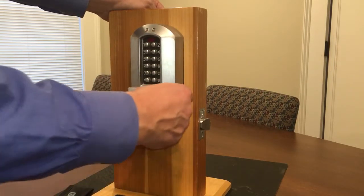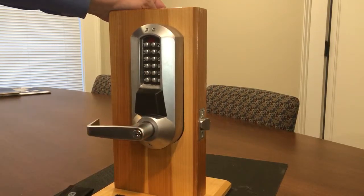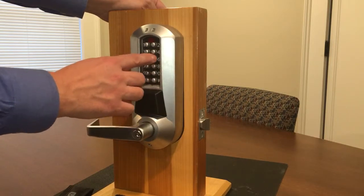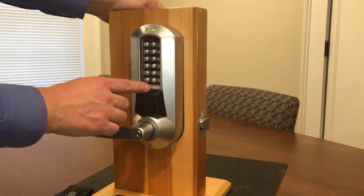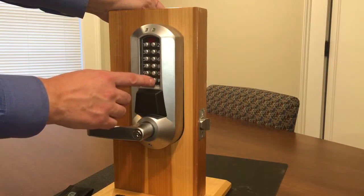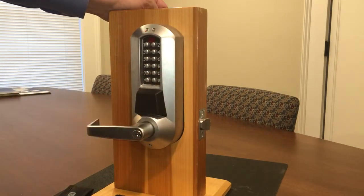If you are completely resetting the lock and want to remove all users, press pound, enter the existing master code, then press pound 2 9 9 pound, and press pound a second time to end the session. This will remove all previously enrolled users from the lock.